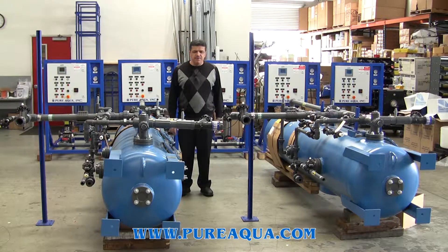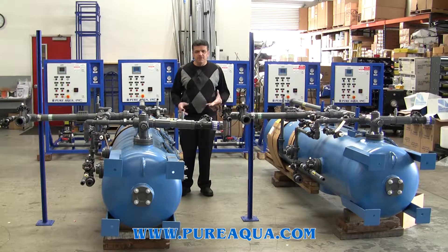As we see here, this is a mixed bed DI. The diameter of each tank is 24 inches. That includes the mixed bed resin, which is a combination of cation and anion resin.